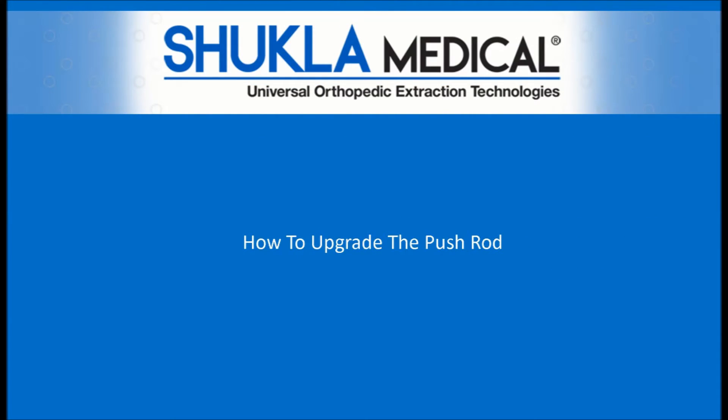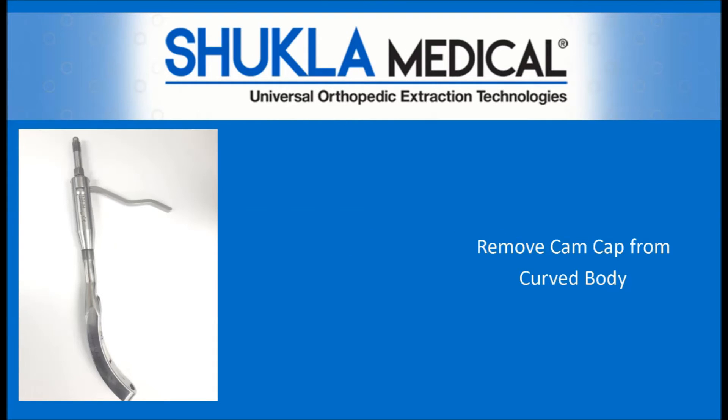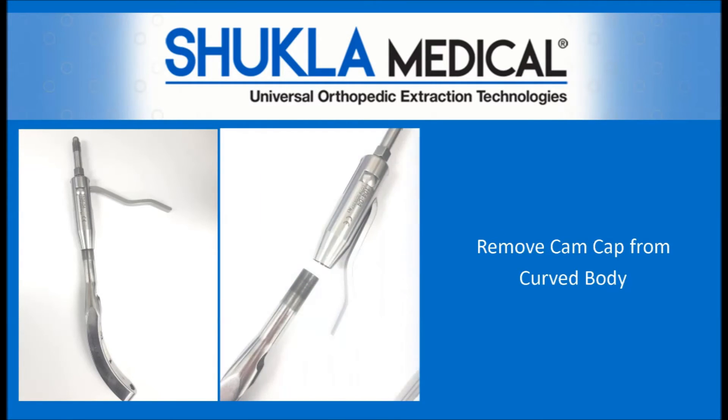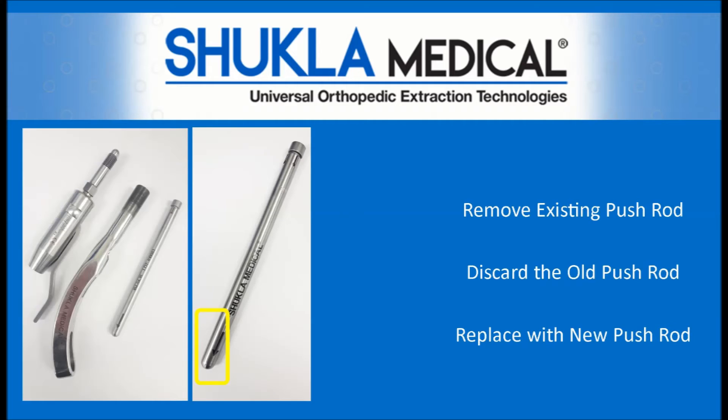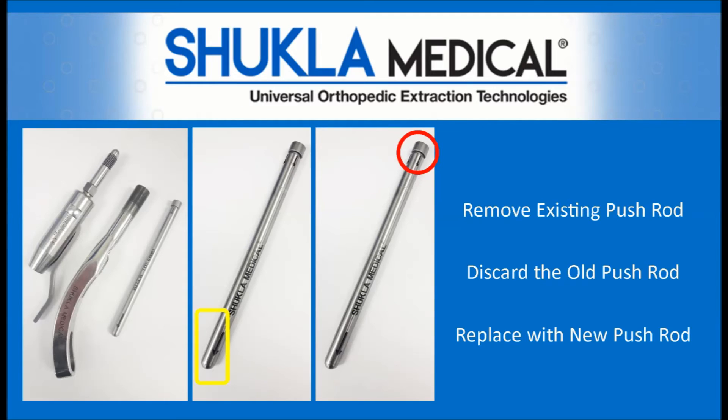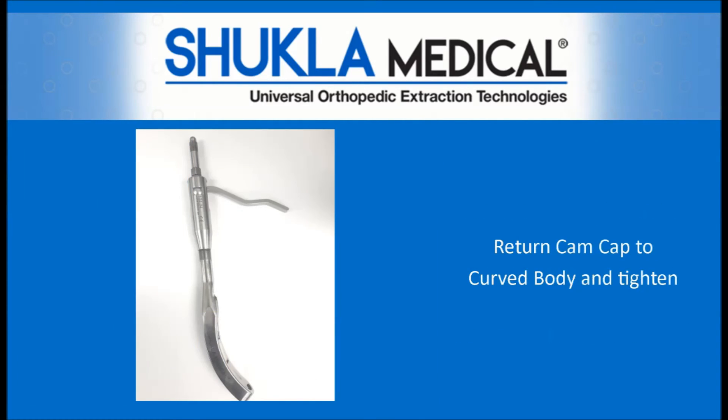To replace the pushrod, follow these simple instructions. Unthread the cam cap of the hip extractor from the curved body. Once opened, remove the existing pushrod, then discard it. Replace with the new pushrod using the arrow as a guide. The new end cap is going to ensure that you don't get that wrong. Then return the cam cap to the curved body and tighten.